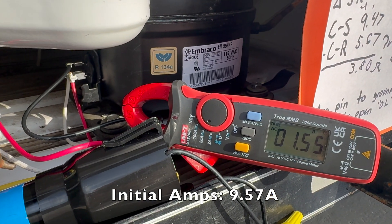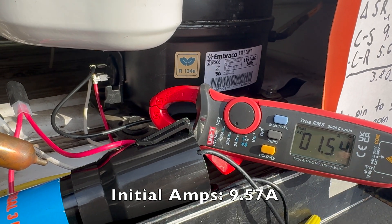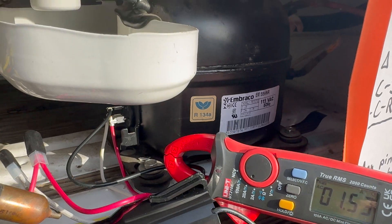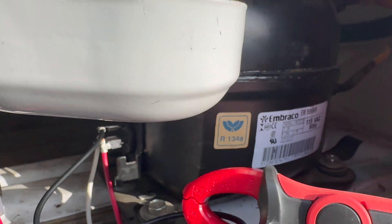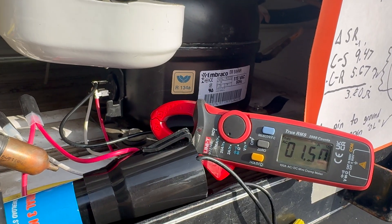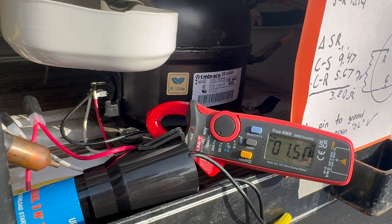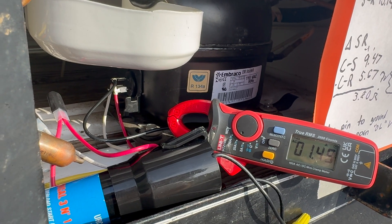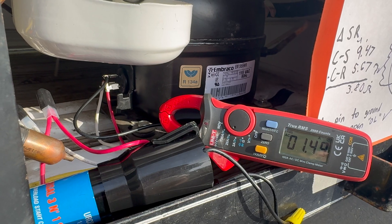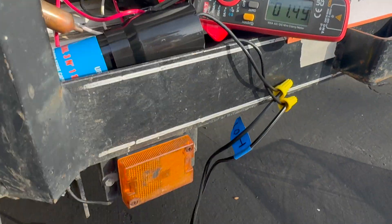Here we go — I hear a compressor running. It took a little higher amperage to start and now it's settling into about 1.54 amps. Definitely running. I'll do the same test as before: let it run for a few minutes to build up pressure, then shut it down and plug it back in to see if we see the same restart failure.